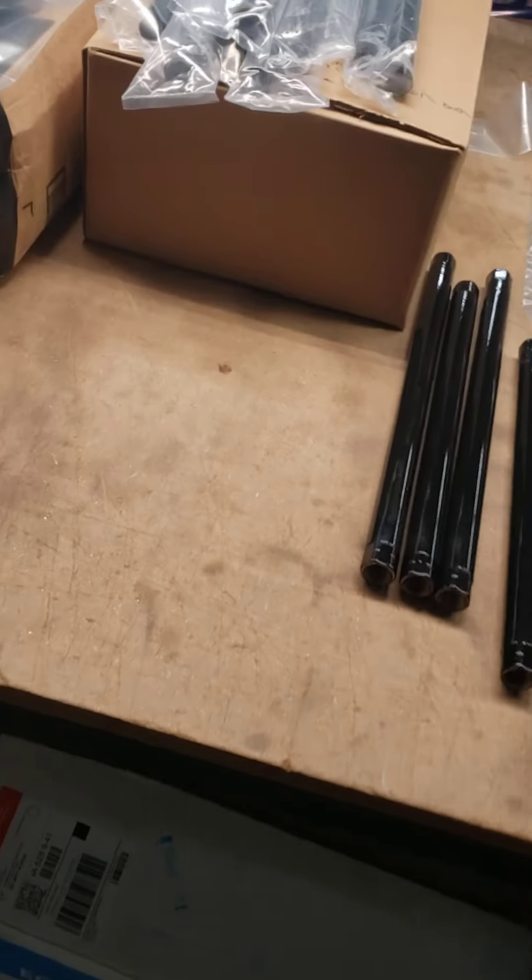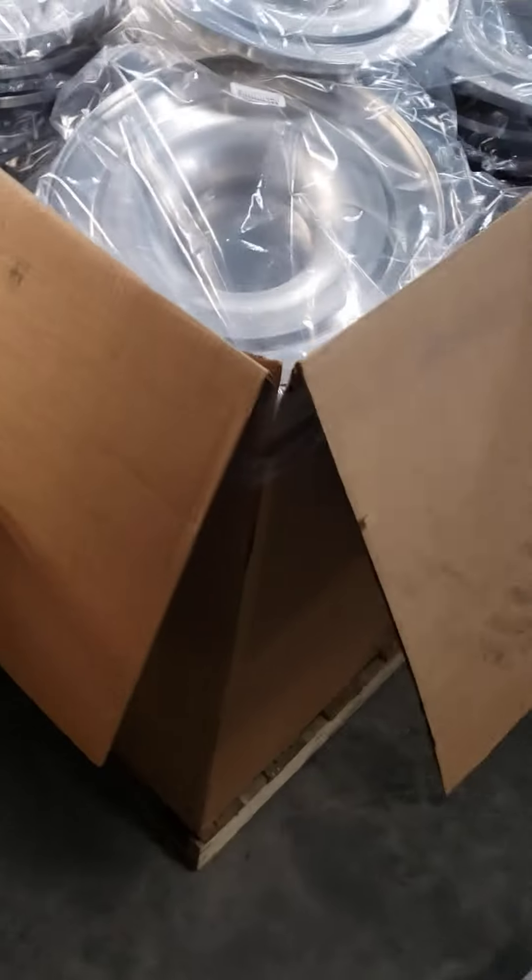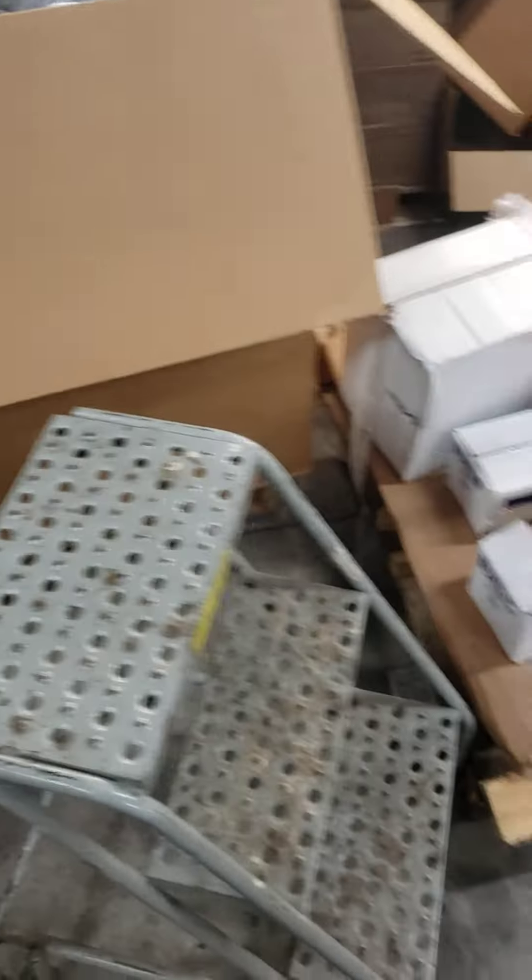Got an order here going out. There's some of the trailing arms — got to get them all bagged up like that, get the part numbers on them, the SKUs. I think there's somewhere around a thousand trailing arms going out in that order. Then just a few air cleaners there. That box is a four-foot square — I guess we sell a few of our American-made air cleaners here.